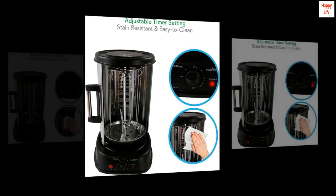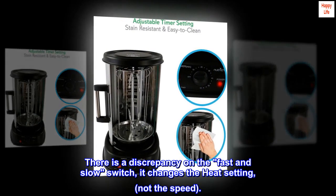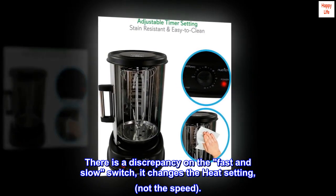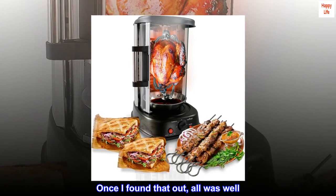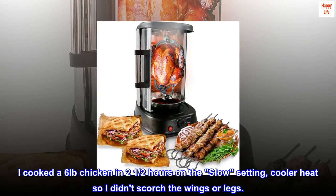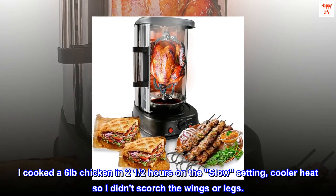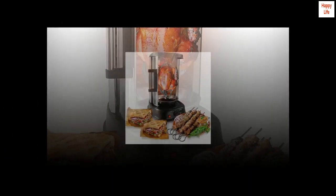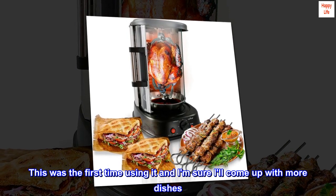Worked perfect. There is a discrepancy on the fast and slow switch — it changes the heat setting, not the speed. Once I found that out, all was well. I cooked a 6-pound chicken in 2 and a half hours on the slow setting, cooler heat so I didn't scorch the wings or legs. This was the first time using it and I am sure it'll come up with more dishes.